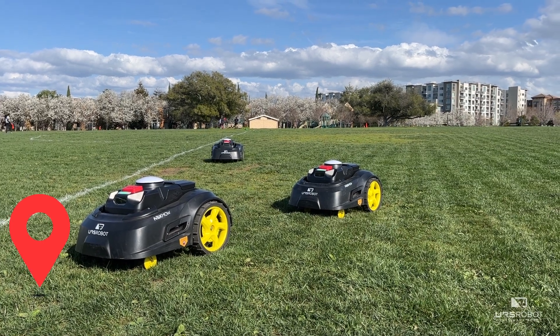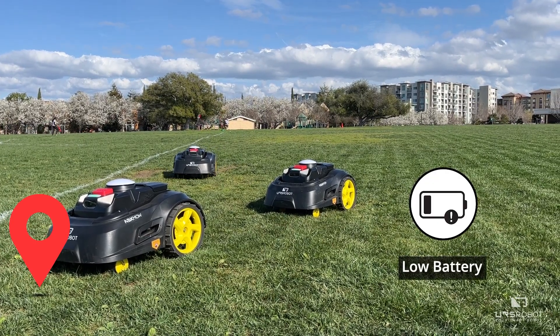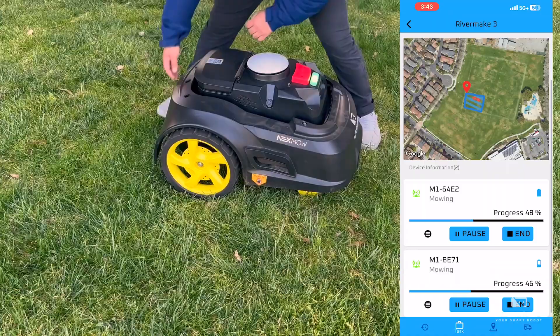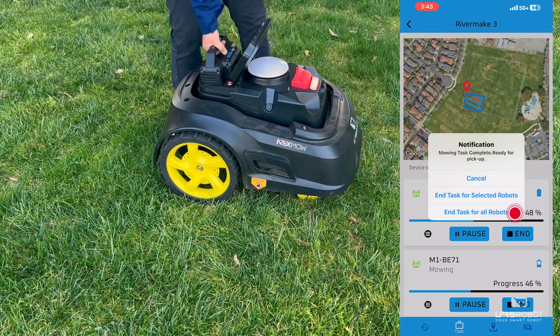There are two other reasons why the mowers will return to the home base. The mower will come back when the battery is running low, and the operator will need to end the mowing task before swapping in a new battery. Disclaimer: if the operator does not end the task before swapping to a new battery, the theft alarm will activate.